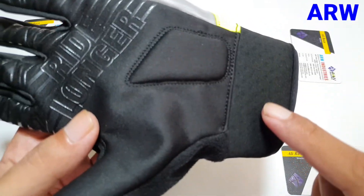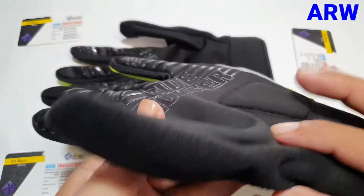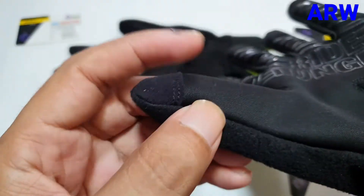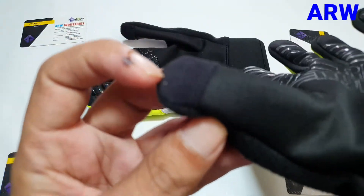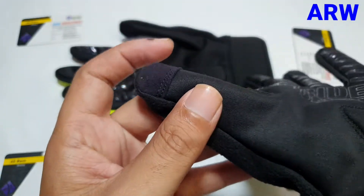Air print wrist logo piping. Nose wiper on the thumb. Touch screen thumb for mobile use.